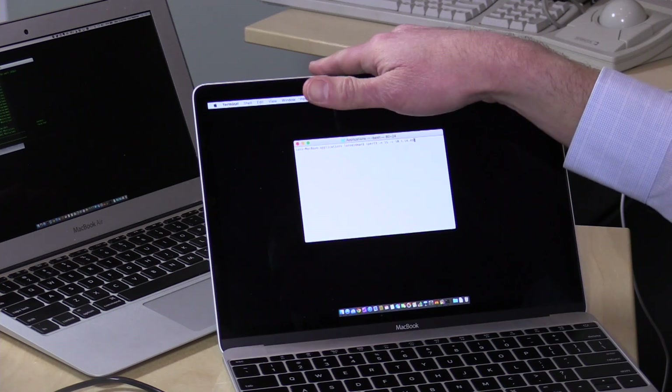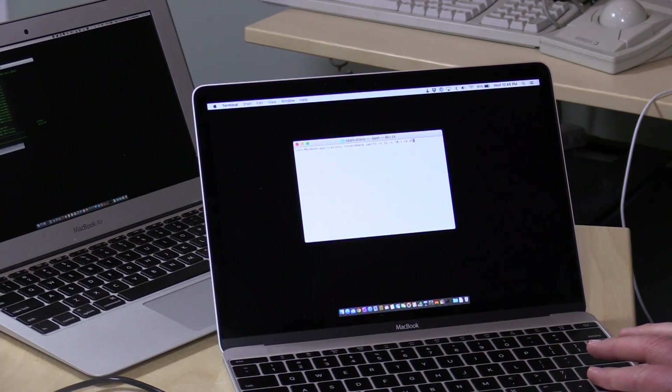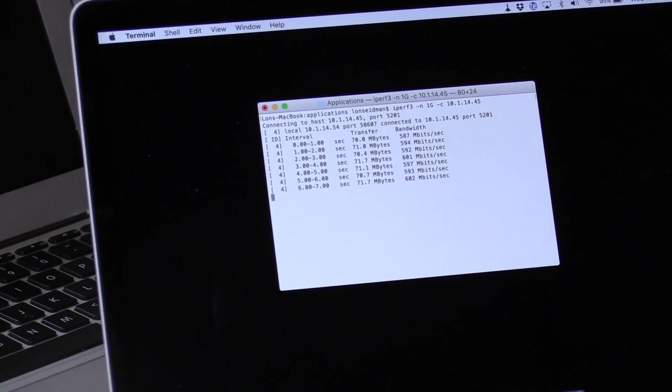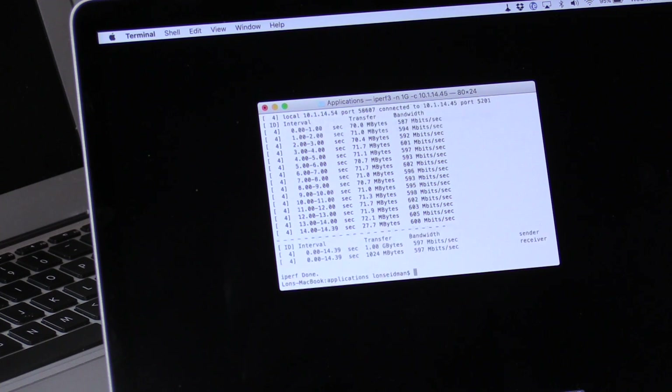Now let's measure wireless speeds. The MacBook connects wirelessly to the Synology router, which is connected via Ethernet cable to the other Mac — pushing data wirelessly under ideal circumstances, right next to each other. Most routers we test come in around this speed: we're seeing pretty much around 600 megabits per second going back and forth to the other Mac, which is exactly the kind of speed we want to see and in line with other routers at this price point.